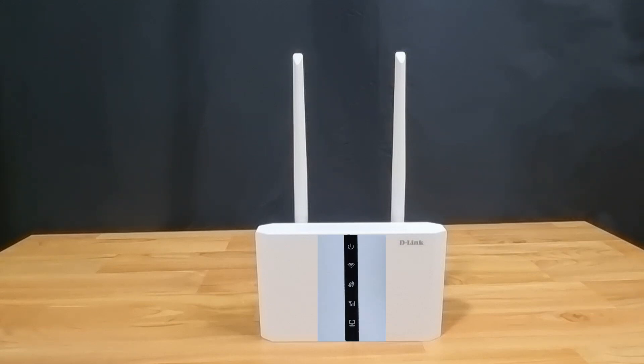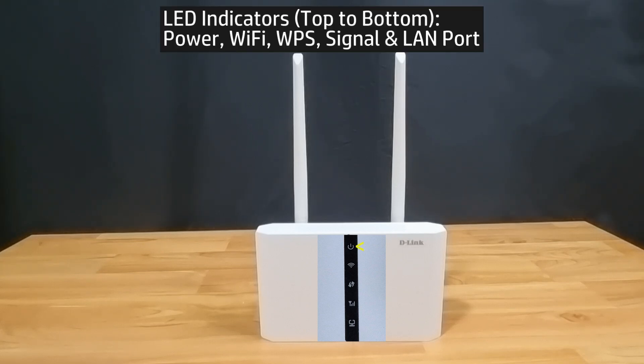You can see the LED indicators from top to bottom, which are the power, the Wi-Fi, WPS signal indicator light, and the network port indicator.